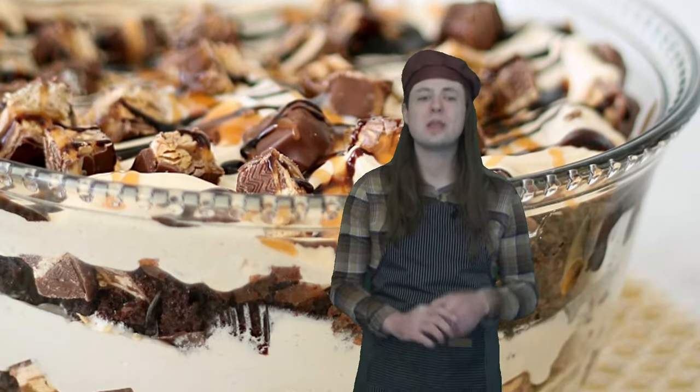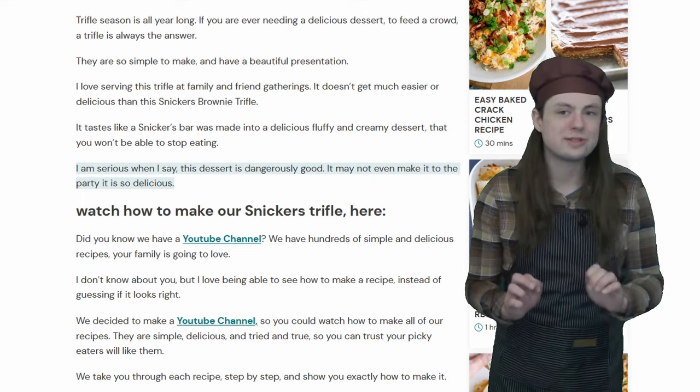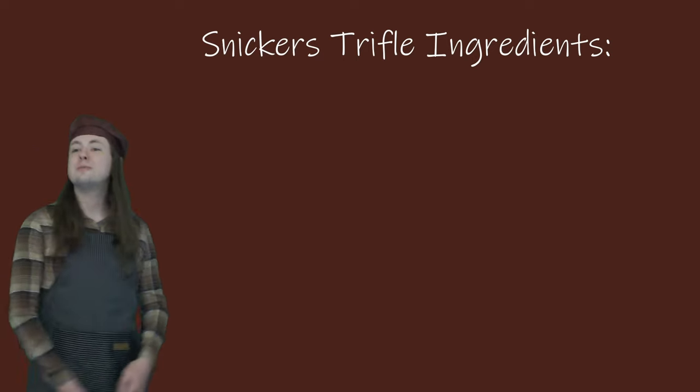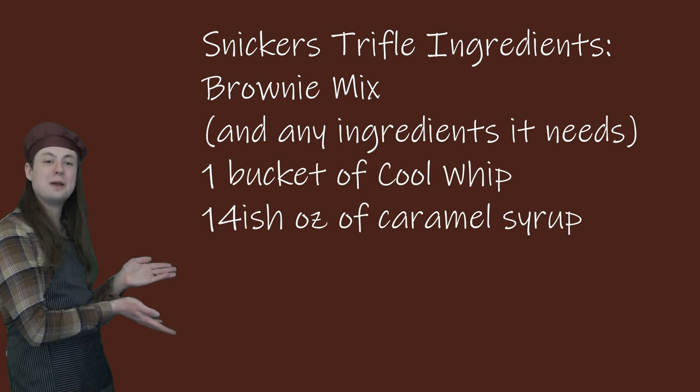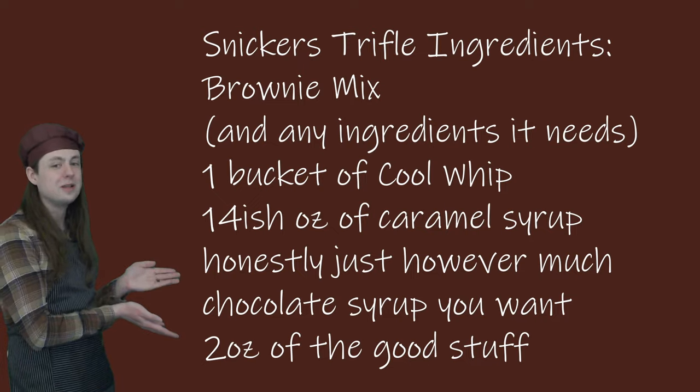Cookies were a pretty safe bet, but what if we're feeling a little bit saucier? Six Sisters Stuff suggests this scrumptious sounding Snickers brownie trifle recipe. Be warned though — apparently this is so dangerously good it might not even make it to the party. For this recipe, you'll need some brownie mix, a container of Cool Whip, a jar of caramel syrup, a bit of chocolate syrup, and 2 ounces worth of Snickers. While you may be tempted to eat these ingredients as is, it turns out even tasty ingredients like these can be combined.